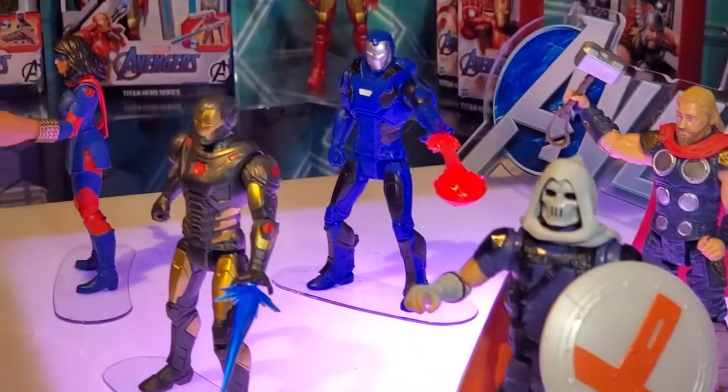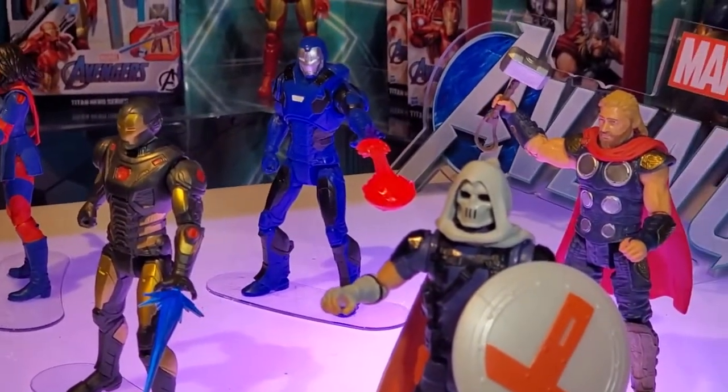We'll have the individual as well as double packs. Even a higher price point for collectors in the Legends lines as well.